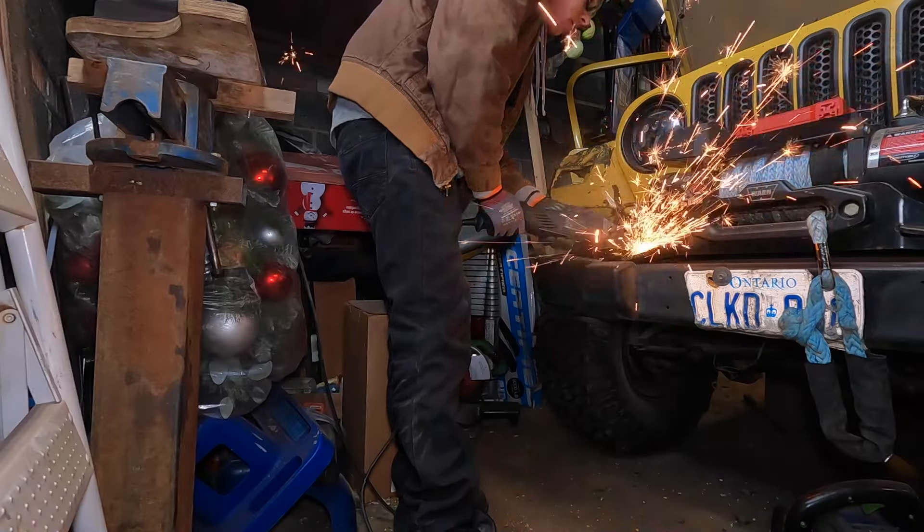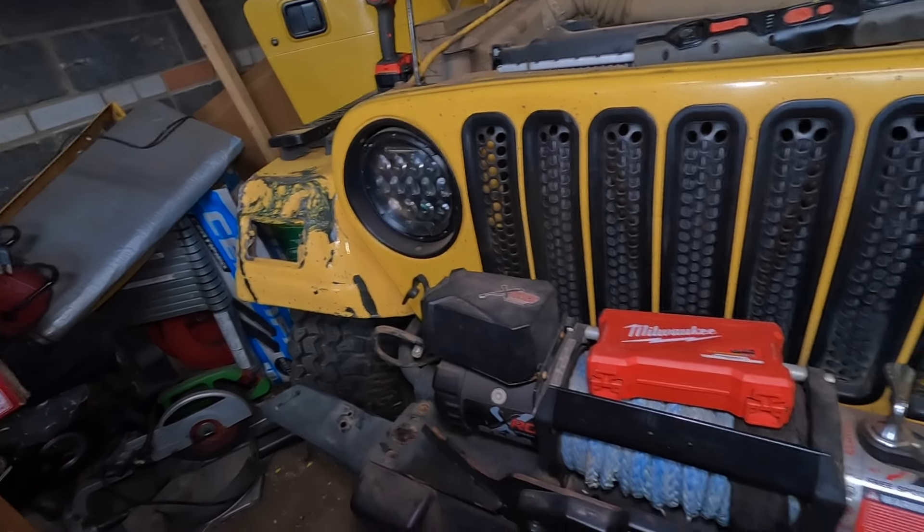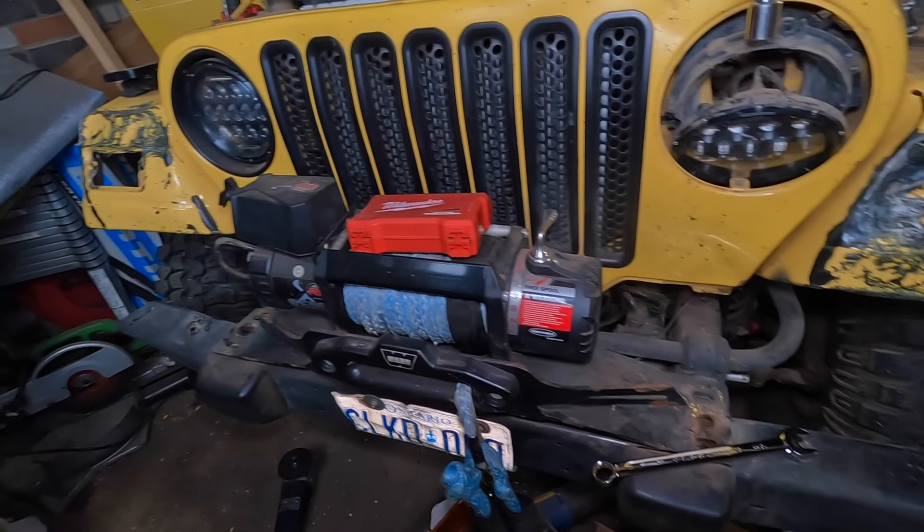Alright, the fender is gone. So we've got this side all removed — that one came out, that one snapped, that one got cut, this one snapped, this one came out, this one came out. But we're not done yet — the ones under here definitely do not want to come out. We're going to have a fun time with those, but not to worry. Just a little bit of playing around and I'm sure we'll get them.